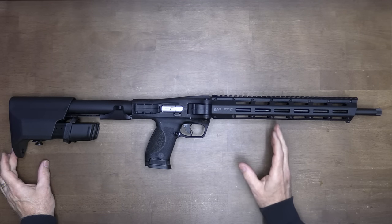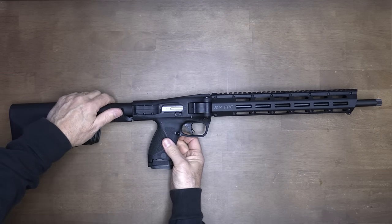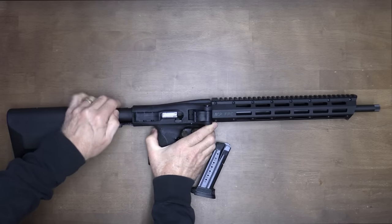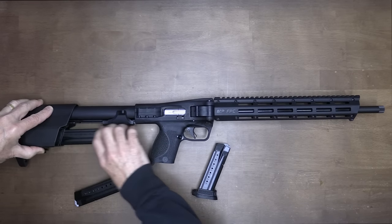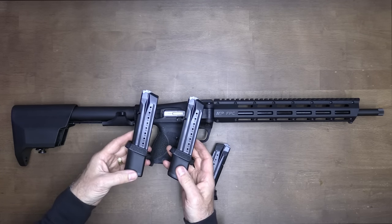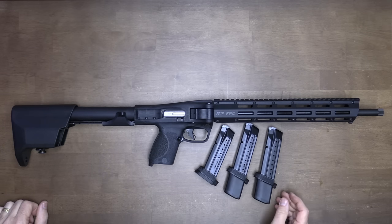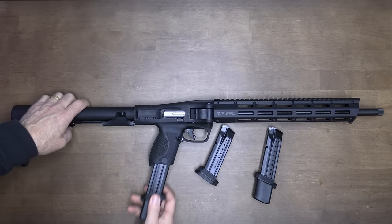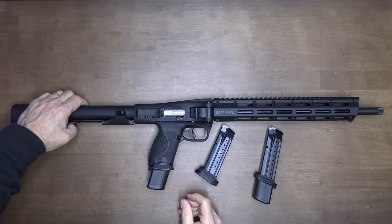Definitely reminiscent of the Sub-2000 from Kel-Tec — we are going to be taking a look at that as well. Remove the magazine; we have a 17-plus-one magazine. Check the chamber and it's empty. It comes with two additional magazines that fit right in the back of the buttstock. These are 23-round magazines and they come with the gun, so you've already got a number of magazines to start. When you put in the extended magazine, it hangs off a little from the bottom, as they all do with extended mags.